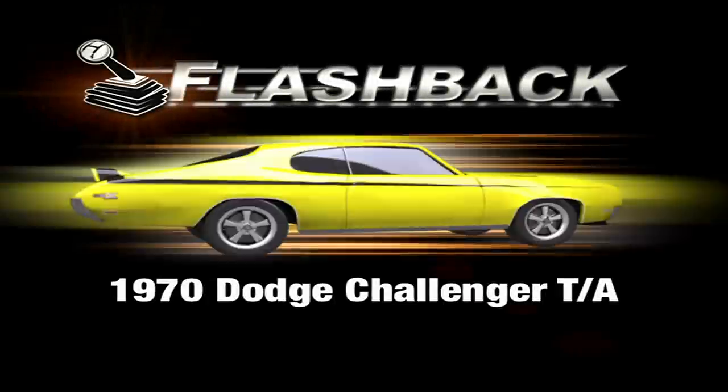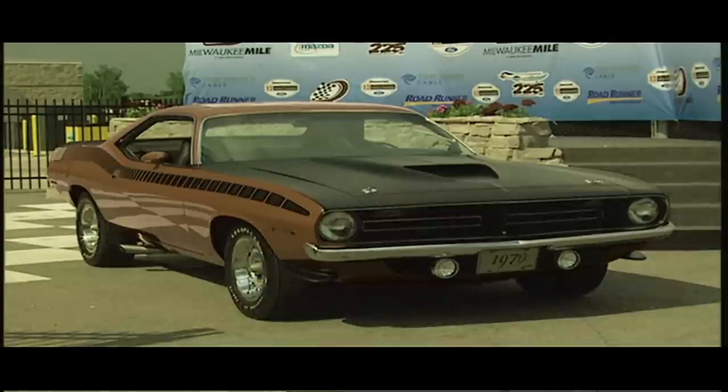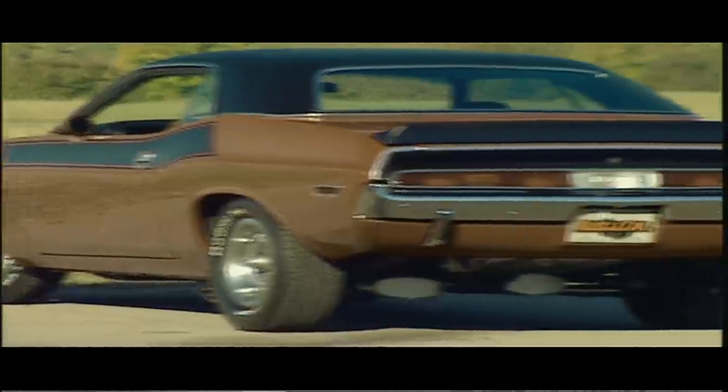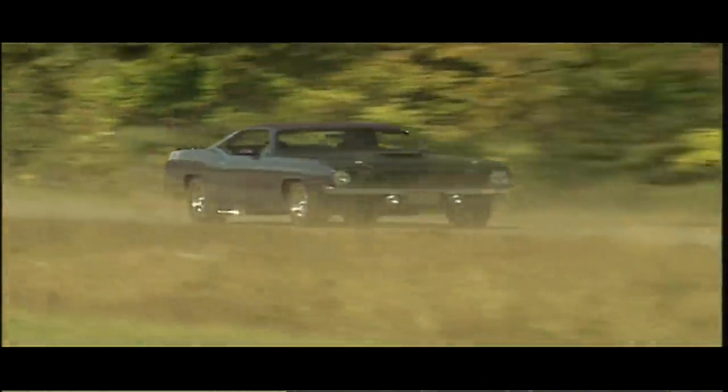This week's Muscle Car Flashback: the 1970 Dodge Challenger TA. In the late '60s, Trans Am racing was hot. Plymouth and Dodge were both starting to feel the heat. In 1970, both of these Chrysler companies threw their hat into SCCA racing — Plymouth with the AAR Cuda and Dodge with the Challenger TA. The quick and nimble Mopars were designed to run against established Mustang and Javelin race cars. Dodge made just enough TAs available for sale in 1970 to qualify for the Trans Am series, and then it was off to the races.